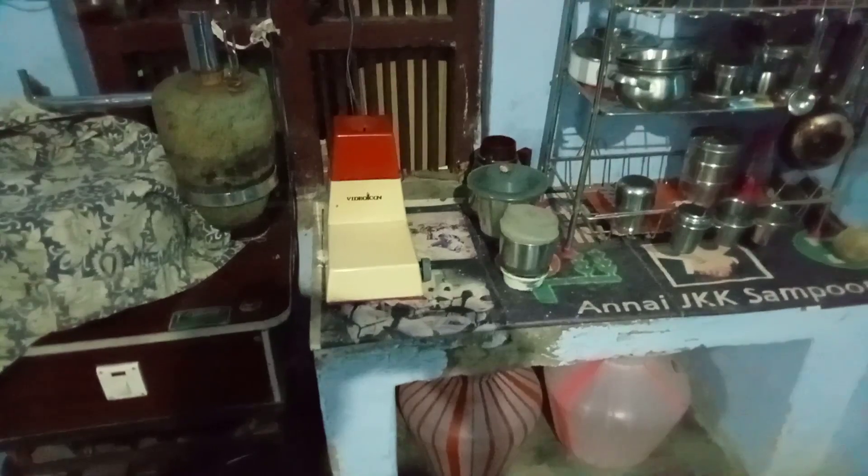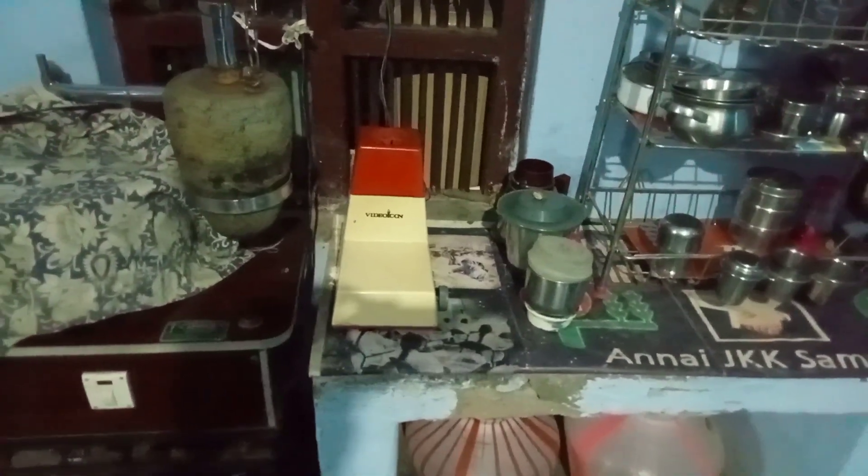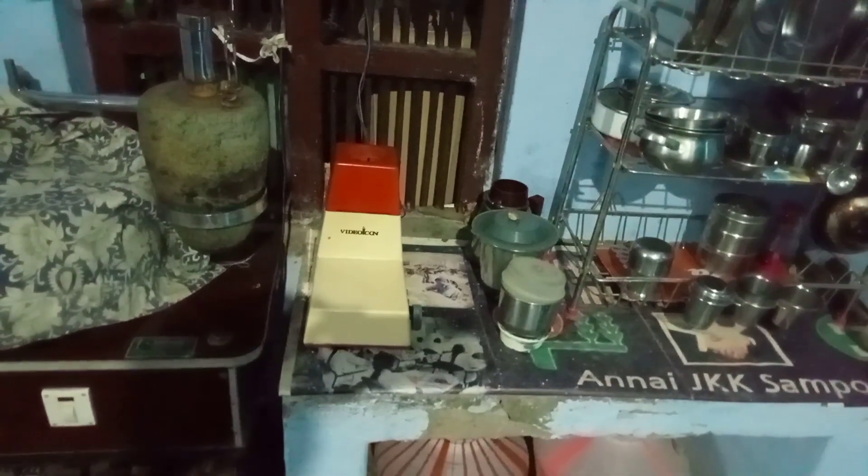I am using this mix for 20 years. This is my mother's mix. It is a repair so you can't get it here. There is no shelf in this house.